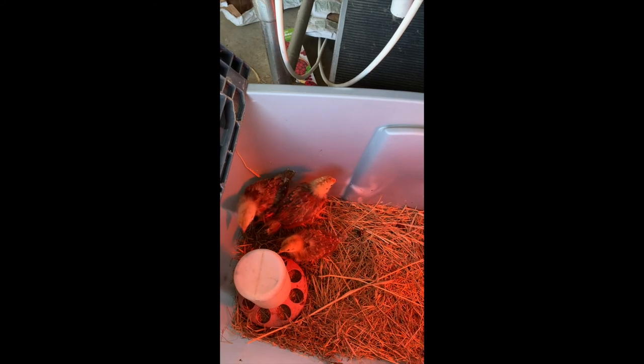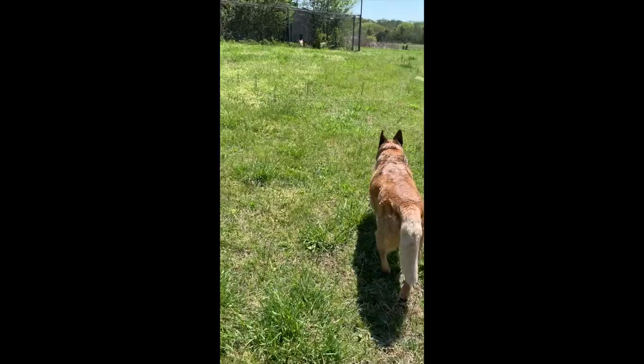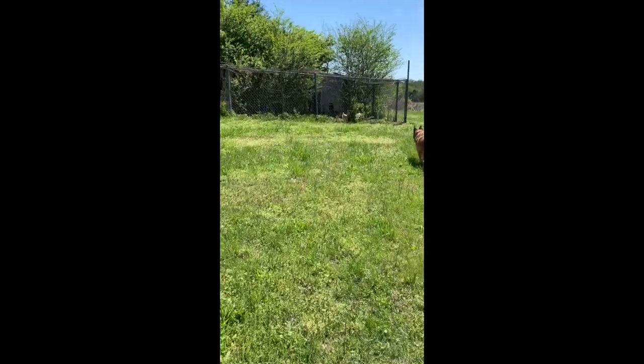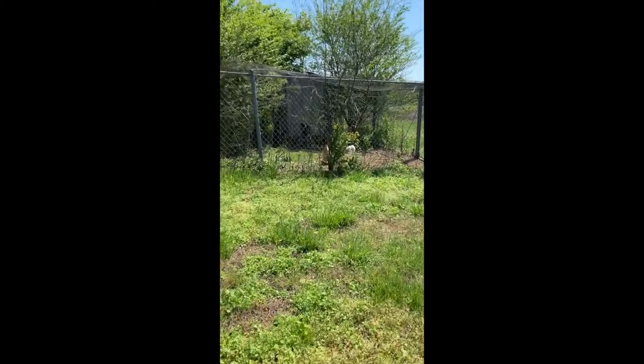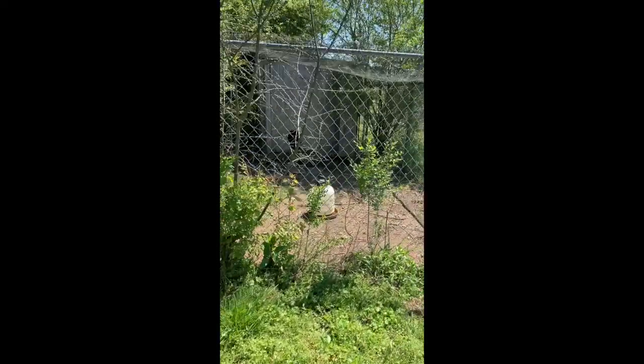We're walking out to the chicken coop right now. We have chain link fencing and it works really well — it keeps all the animals out. We have netting on top that keeps the hawks out and stuff like that.